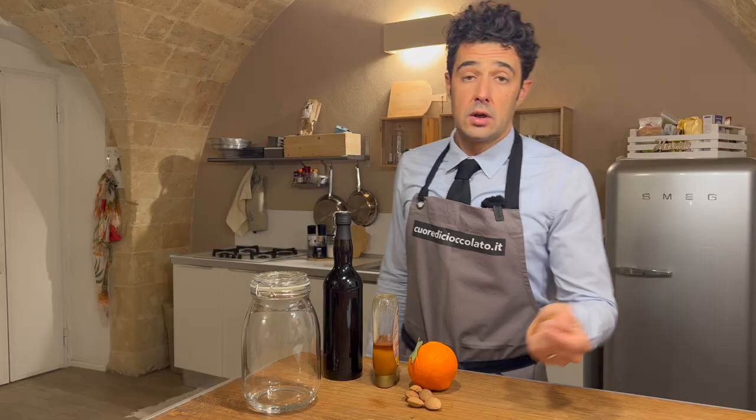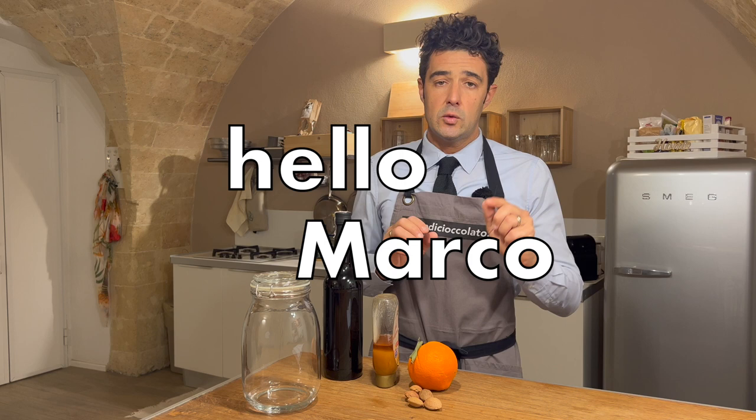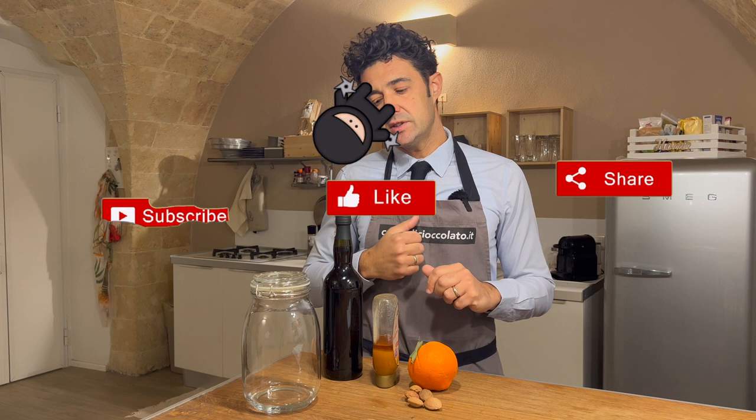Hello guys, I am Andrea from Cuore di Cioccolato. Today we do a traditional Italian wine from Sicily, Catania province. A follower, Marco — hello Marco — asked me: can you make this kind of wine? Because it's difficult to find in his area. One friend living in Sicily brings him bottles every time they visit, and it's so good he wants to make it at home.